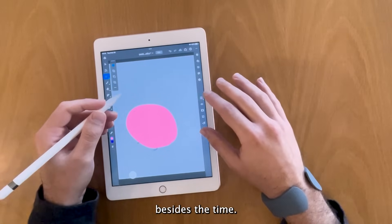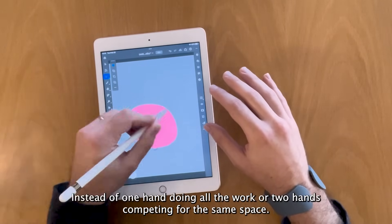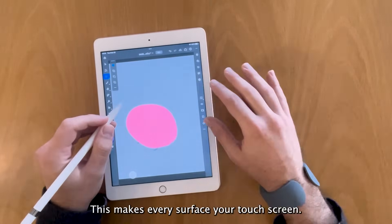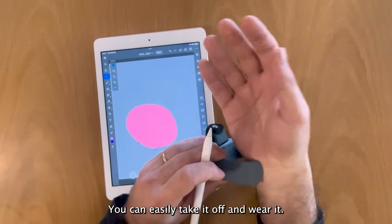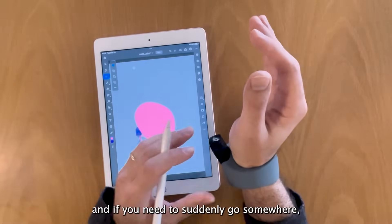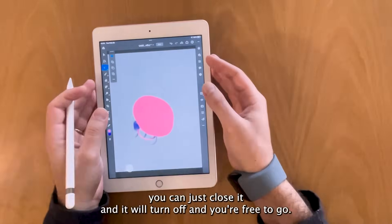Besides the time, it is also about comfort. Instead of one hand doing all the work or two hands competing for the same space, this makes every surface your touch screen. You can easily take it off and wear it, and if you need to suddenly go somewhere, you can just close it and it will turn off and you're free to go.